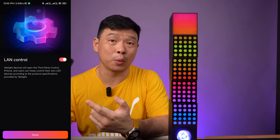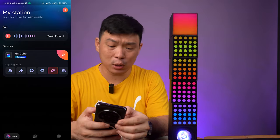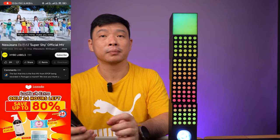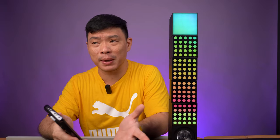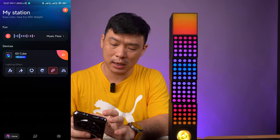So you can also give it a LAN control property. So right now we're inside. We can try to do some music slow over here, in case you just want to listen to some music. You can see that this one is dancing to the beat of the music — it looks really nice. It's nice when you're doing some music tripping just beside your PC or just using your mobile phone.